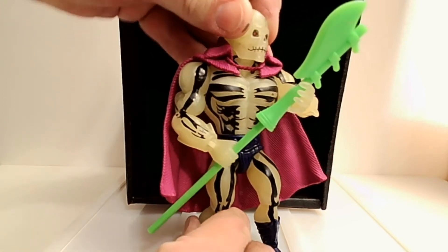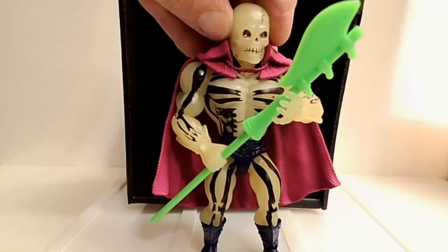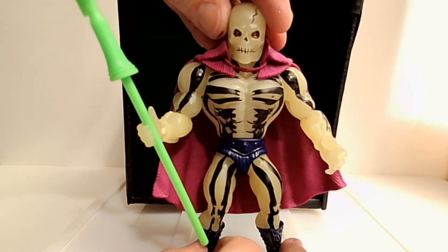He is an amazing looking figure and I'd love to compare him to the original, but I don't have one. I have looked for them on the secondary market and they're hard to find, and when you do find them, they are pricey. So now I have this one, and I have to say that overall the Masters of the Universe Origins figures have really been in every way superior to the originals.